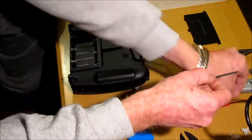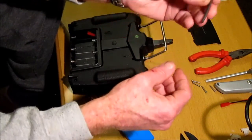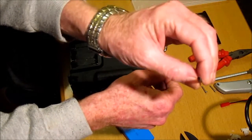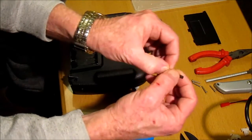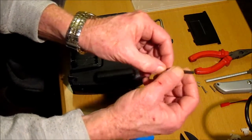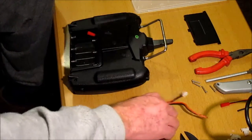You can solder the wires together or just join them together. It's best to use a bit of shrink wrap — cut it, put it over, and heat it up so that the two connectors don't make contact with each other.